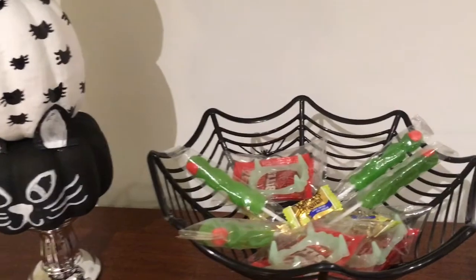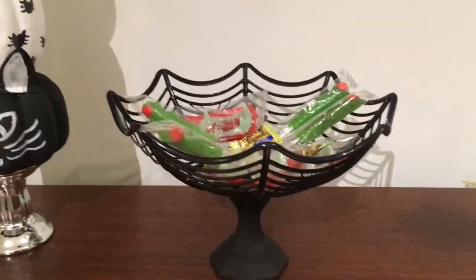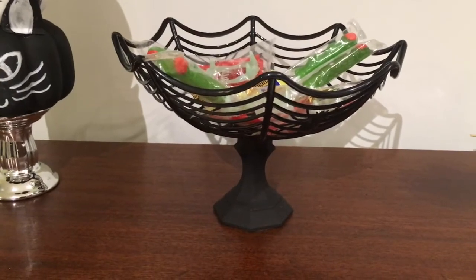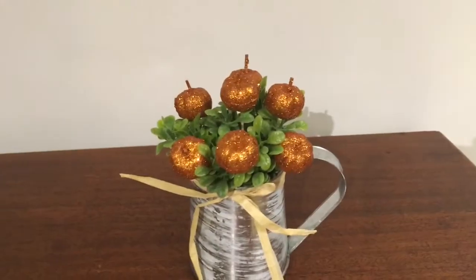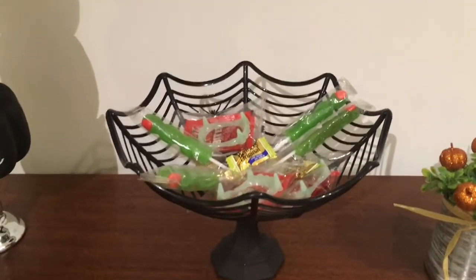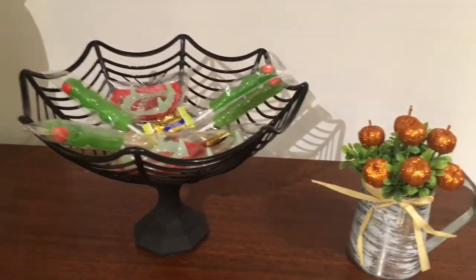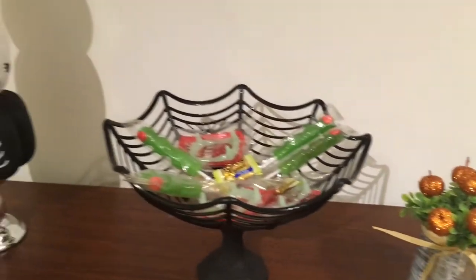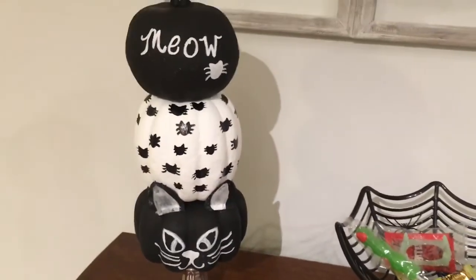And then the candy dish from the web basket at Dollar Tree and the candlestick — this is just so cute. I hope you all enjoyed these DIYs. If you did, please subscribe, like, and comment below. We would love to have you be a part of our YouTube family. Until next time, everyone, have a great day.